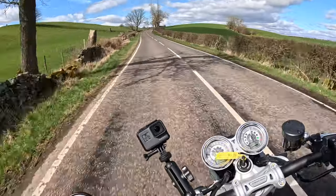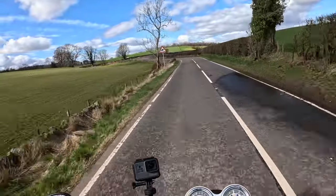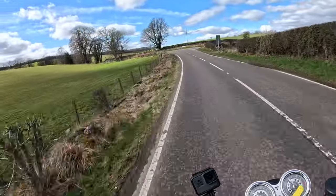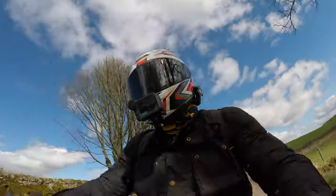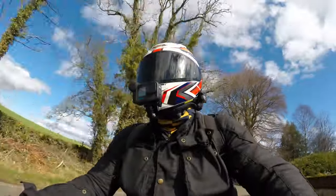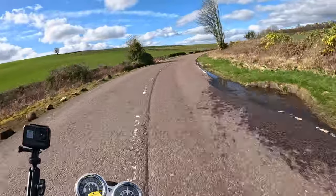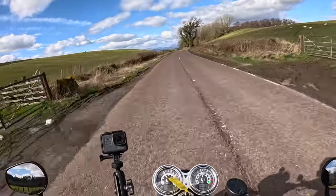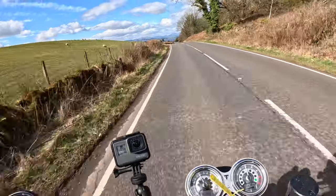You can really grip onto it with your knees, grip onto the other side of the tank. Pulling it into a corner is effortless — the bike just feels like whatever direction you want to go, just look that way and the bike will fold into the corner.